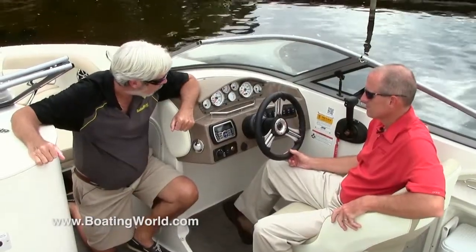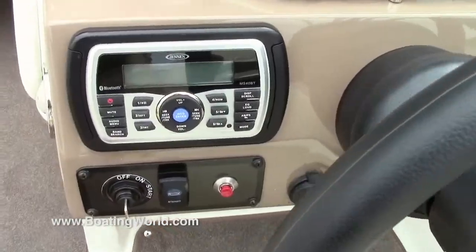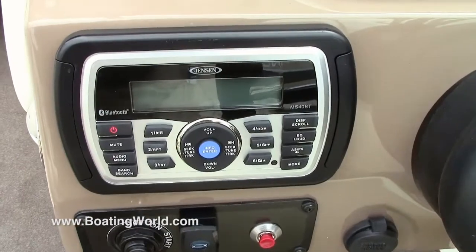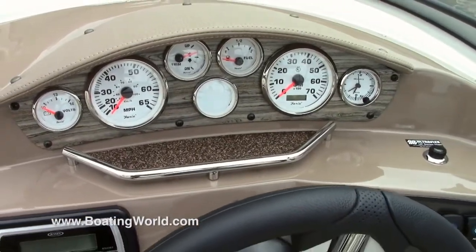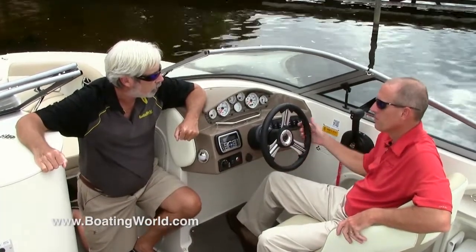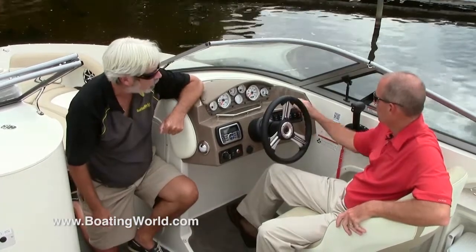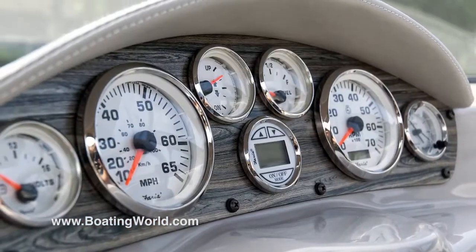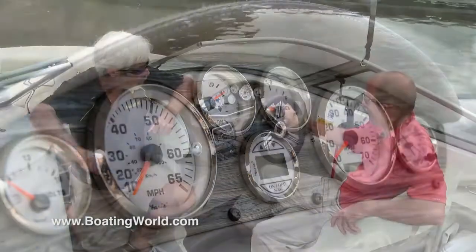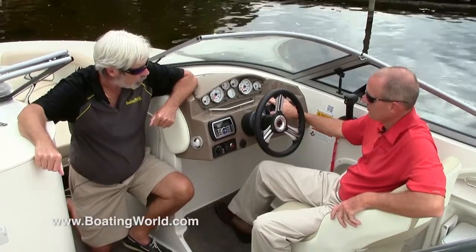Tell me about the helm. Going on the helm here is our traditional Stingray helm — full instrumentation. The outboard models have a clock. All the switches are mounted on the right-hand side of the steering wheel, and there are circuit breakers for those up underneath. I like this little upscale look here. This color is new for 2015 — it looks like a piece of driftwood or something. It really matches it well. It's actually called driftwood, and it complements the new latte color very well.